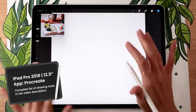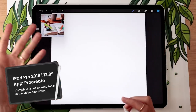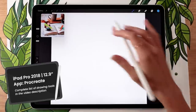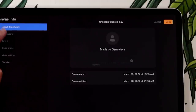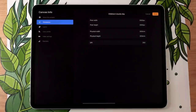Before we can actually start sketching, we have a few things to organize in the file because this project is a little bit more intense than just a regular illustration — we have a picture in the background and we're going to use a few different references. First, we're going to need to create a canvas. I'm going with a square so I can post this image on Instagram, but you can use any dimensions of your choice.